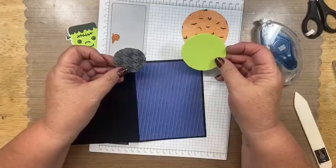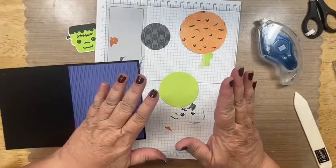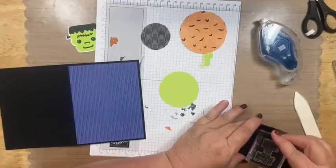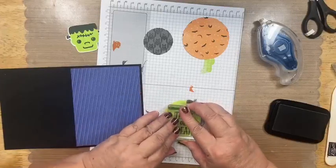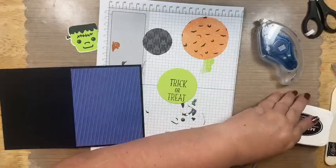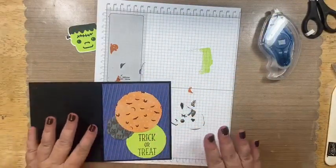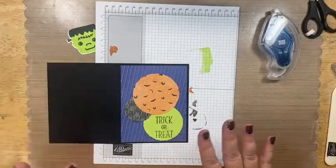I used our deckled circles dies — they come with 14 dies and I've been using them a ton. If you want a die set that has almost every size possible, that's the one for you. Now I do need to stamp on this. Because I know I'm going to be layering these circles, I'm not going to center the stamp — I'm going to stamp it towards the bottom. I always do dry runs, putting pieces on and looking at how I want it all together — that helps me know where to stamp sentiments based on how I'll lay everything out.